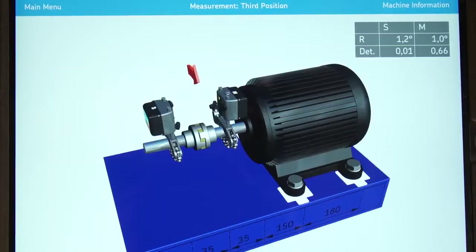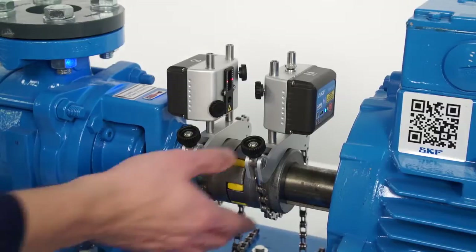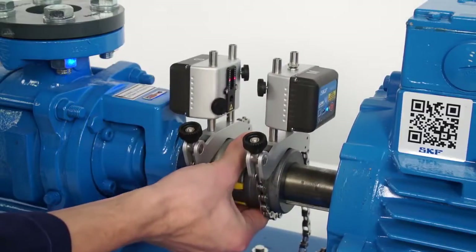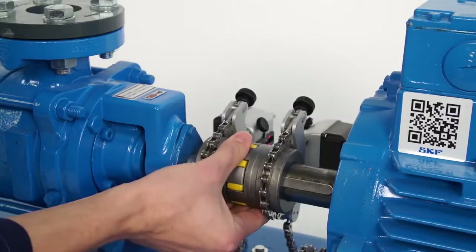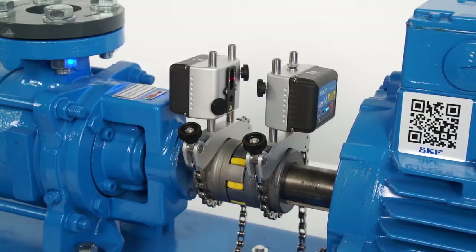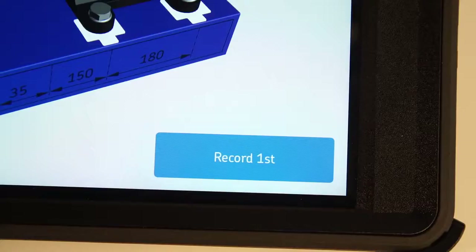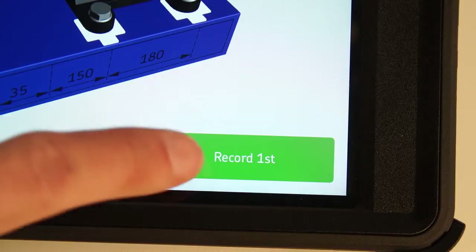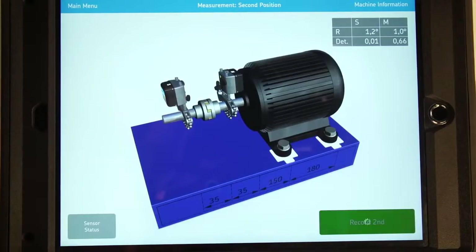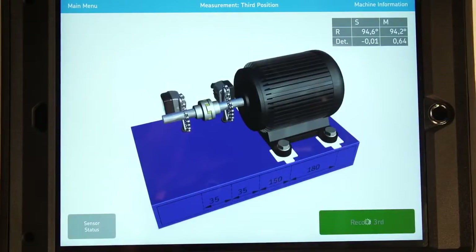A red arrow means you cannot take a measurement; blue means you can. For the first measurement, rotate the shafts towards the 9 o'clock position. Rotate the shaft by touching the coupling or shafts, never by pulling or pushing the measuring units' brackets. Take out any play in the coupling by rotating the shafts in the same direction for all three measurements. When the measuring units are within the 9 o'clock measurement area, the record button becomes green and the arrow disappears. Tap on Record First. Move the measuring units to the 12 o'clock position and tap on Record Second. Move the measuring units to the 3 o'clock position and tap on Record Third.